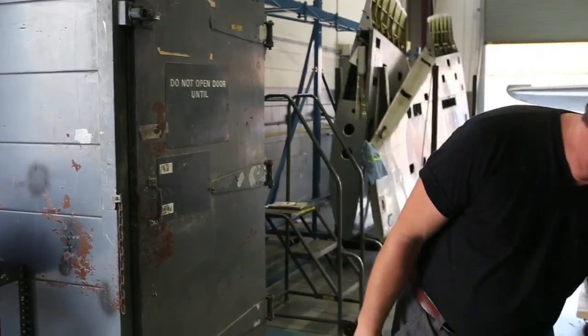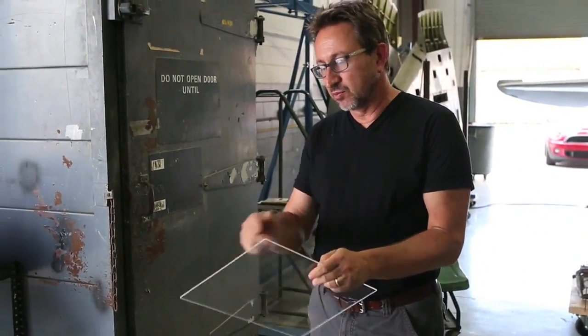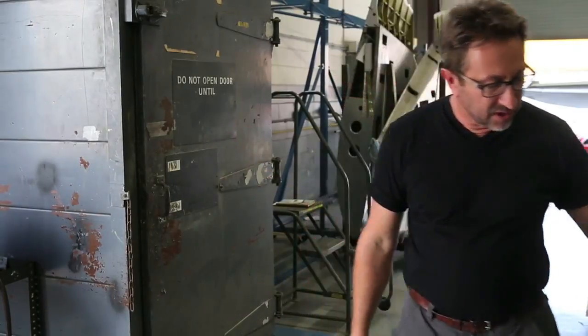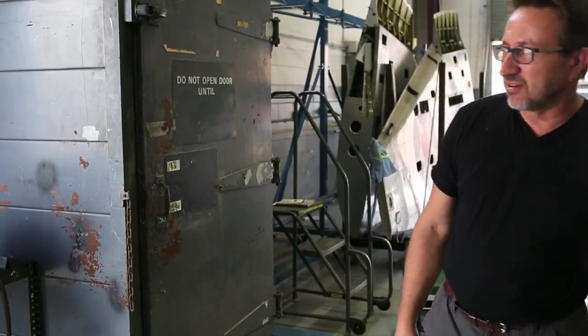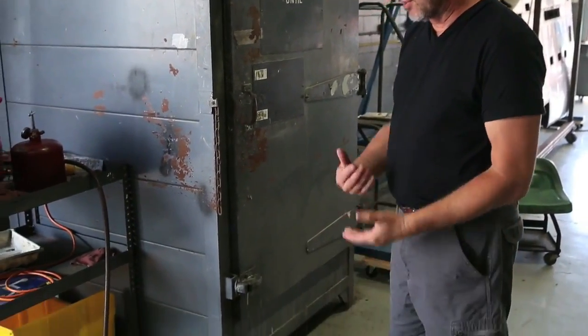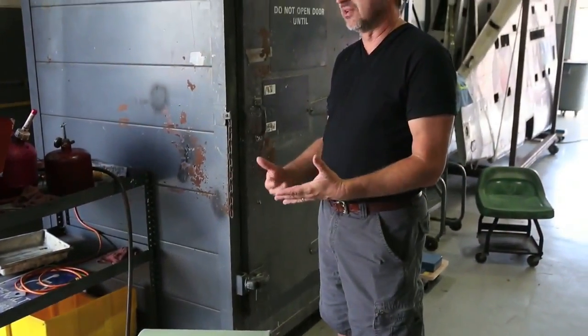We have our piece of plexiglass that we cut to size. We oversize it a bit because we're going to trim the piece after it's made. We're going to put it in the oven and cook it to about 300 degrees for about 10 minutes. When we take it out, we throw it over top of the mold. You have to get it down on the mold fast and make sure it lays down because it cools really fast.